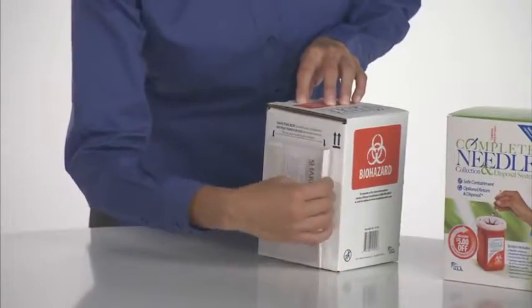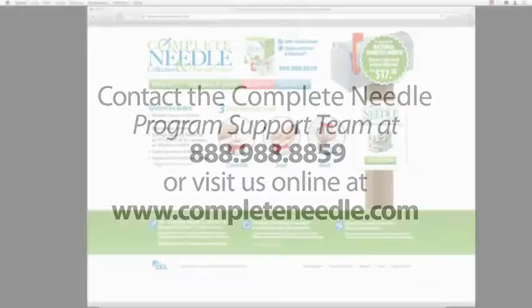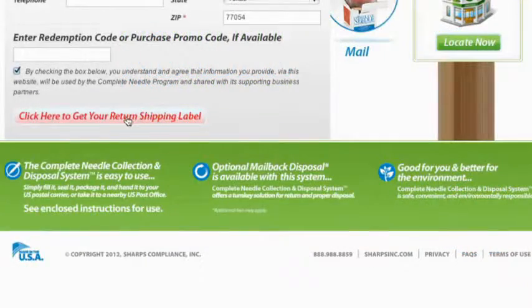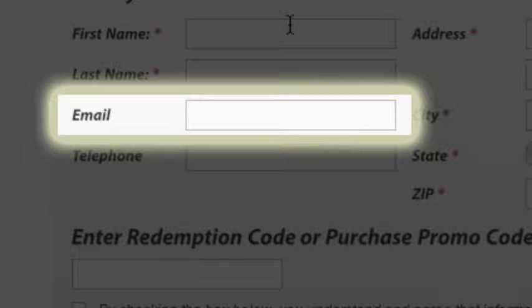Place the remaining copies back into the zip bag on the box with the barcode facing out. You will need to order an approved return mailing label by calling the Complete Needle Program Support Team or from the Complete Needle Program website. Additional fees may apply when ordering the return mailing label. When ordering your label on the website, click on Return It, provide your information, and purchase your return mailing label. You can include your email address for a quick receipt of your label.